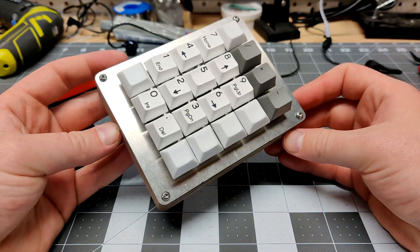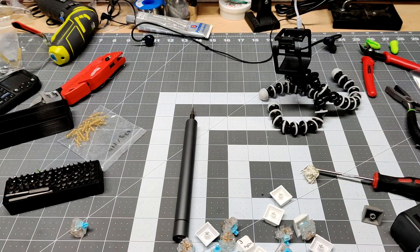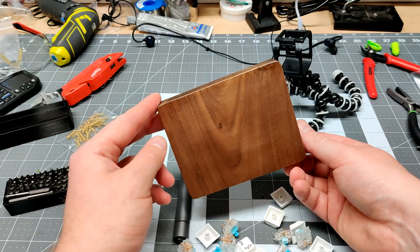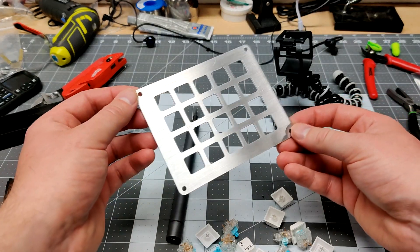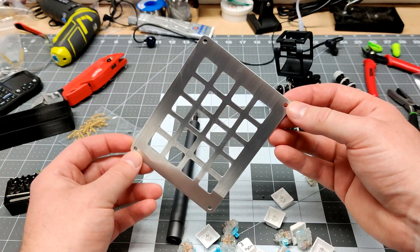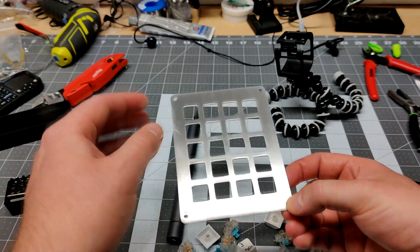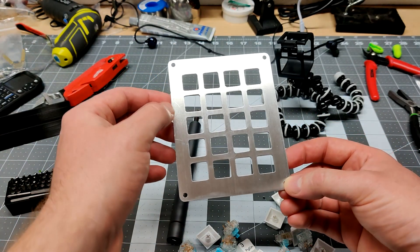And there it is — fully assembled. Overall I think it turned out pretty good, though I still got to finish it. I just got back from the garage — I threw some spray lacquer on the case, which turned out pretty good. Then I tried something I've never done before: brushing the aluminum. I think it turned out great — it almost looks like a factory-made part. I looked at some YouTube videos on how to brush aluminum and used 220 grit in one direction, then a Scotch-Brite pad in one direction after that.